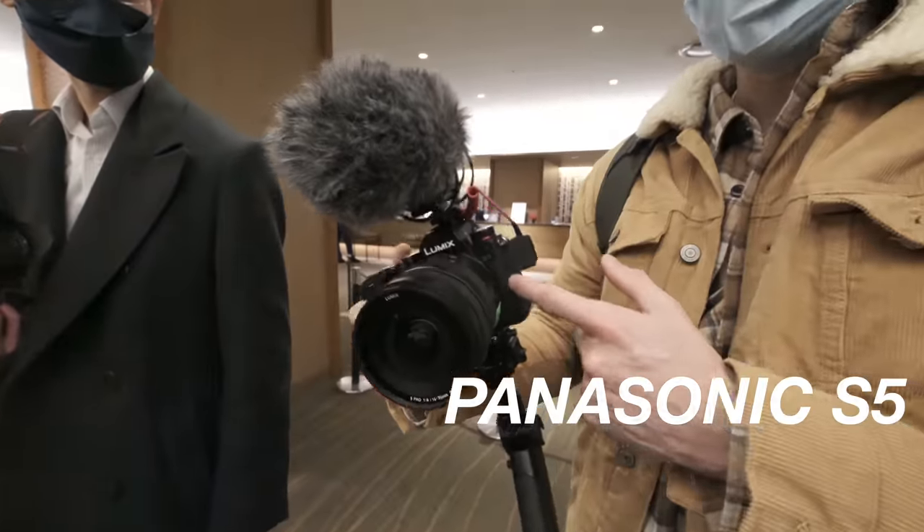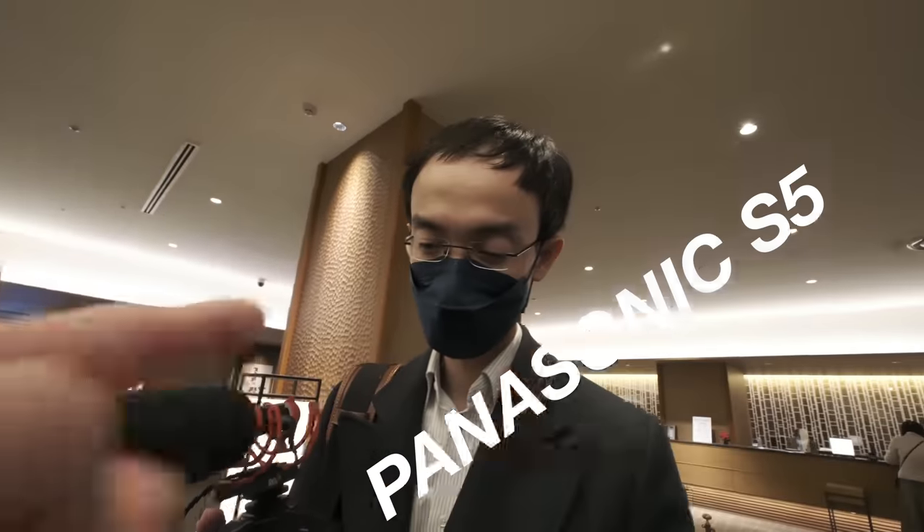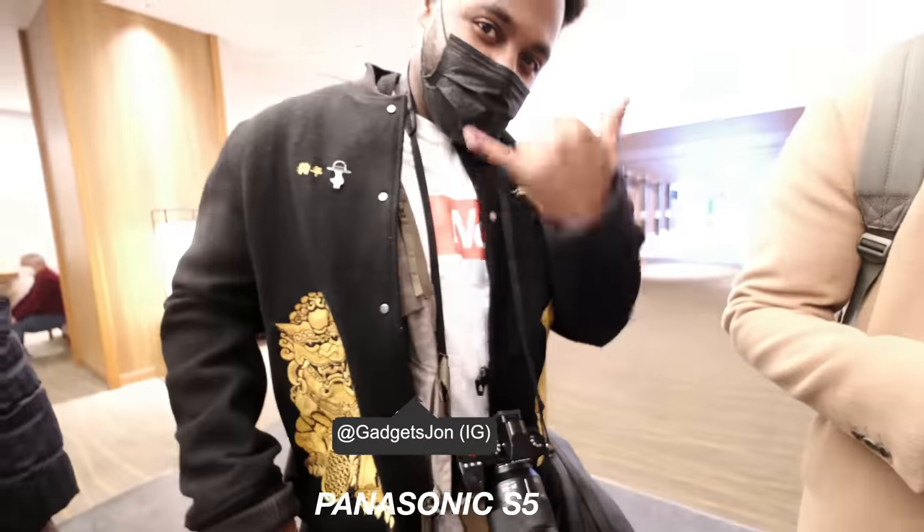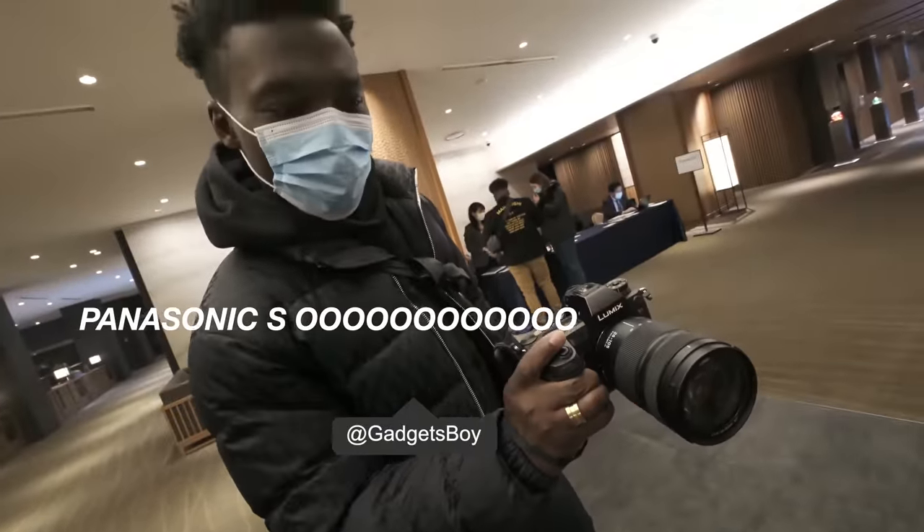Let's have a look at the gear. We've got the Panasonic S5 - another S5, S5. He looks familiar. PH6, he's doing some kind of a suicide dive as well. Panny. 24-105.